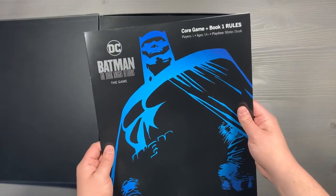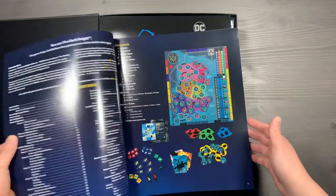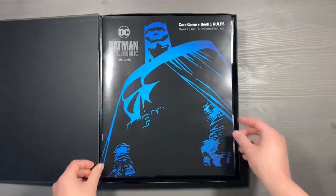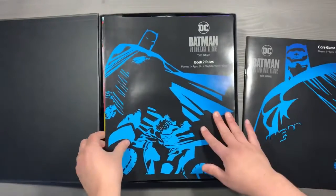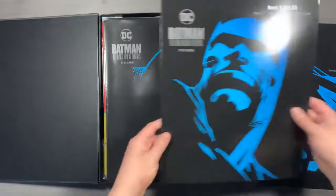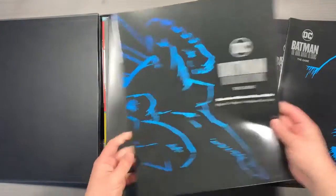This is the core game rulebook and book one rules. This will basically have your introductory scenario and tell you all about the different components in the game, and some hints on how to organize and store your things based on the numbers on the components. We'll move the core game rules to the side, followed by our book two rules, which will help you with that second mission, three and four.